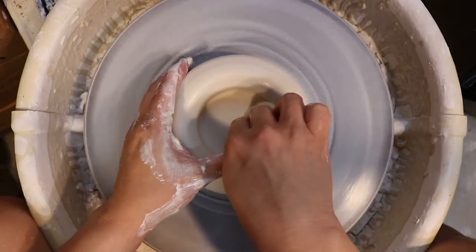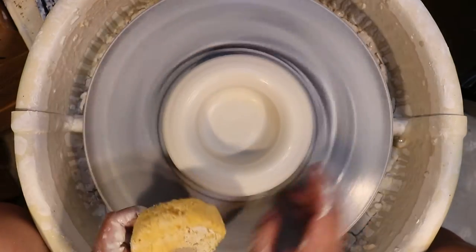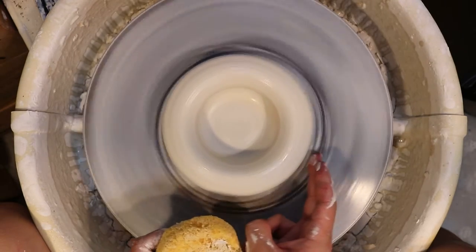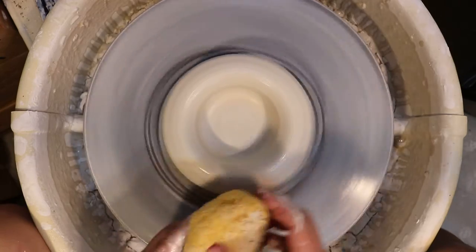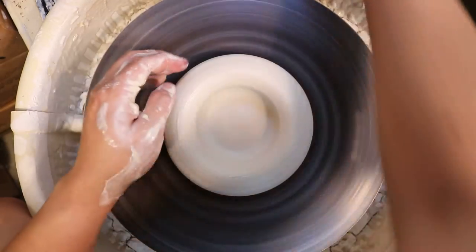You certainly do not want to start doing pulls if your clay is off center. If this clay is off center right here and your finger is moving or there's any kind of pulse, you don't want to start your pulls. It's going to be frustrating and you'll have uneven pulls.